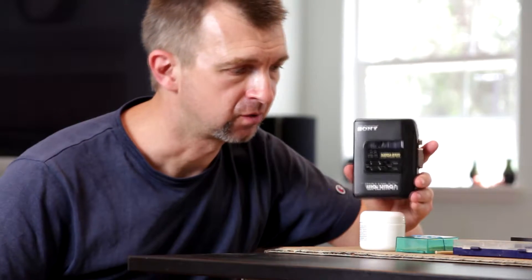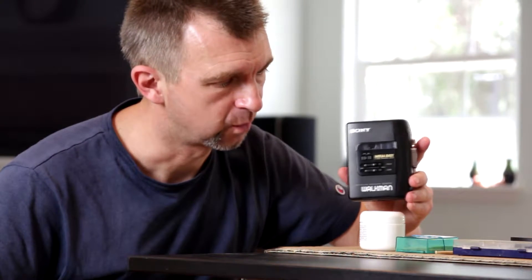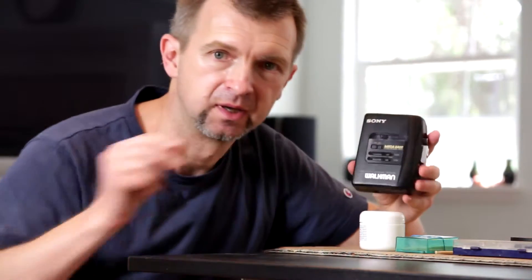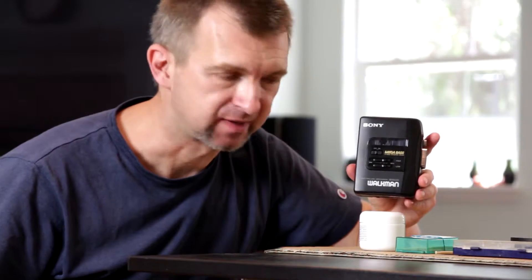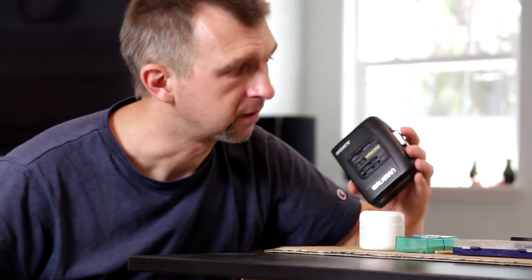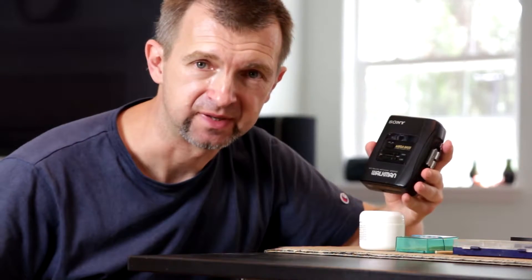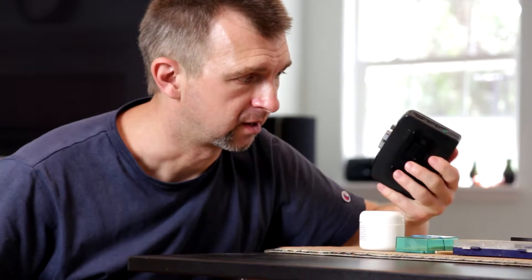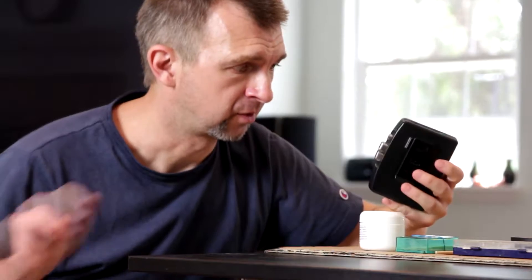Hello, guys! Today I am going to show how to open this Walkman WM-EX-19 and pretty much all the Walkmans from this generation, which are based on WM-EX-10, FX-10, which Sony was making from 1990 to, I think, 1999, for almost a decade. This one, when I push a button, makes a whirring sound, so the motor is intact. I presume electronics is intact, and the only issue is probably the rubber belt, which is either broke or turned to goo. So I am going to open it up.